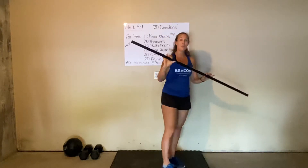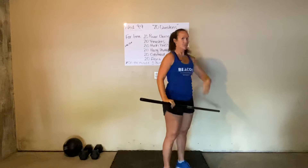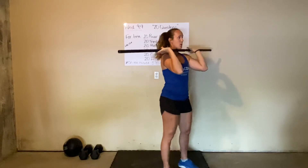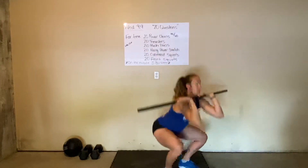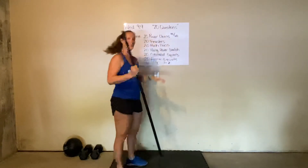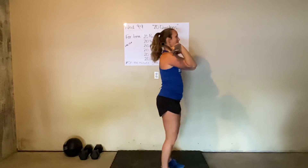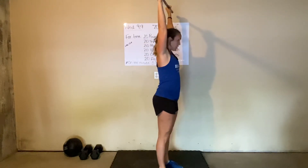After that it's 20 thrusters. Your bar will be coming from the ground so you'll have to do a clean to get the bar up. For the thruster, instead of being way up in our front rack, we're going to get a better grip on the bar with elbows pointed slightly in front of us, and do a front squat into a press overhead, really working to drive through the middle of the movement to use our hips to drive the bar overhead. Next up is a push press — we're looking to get a dip and explode overhead. Your dip can be slow, but the way up we want to be fast. Same finish position as the thruster.